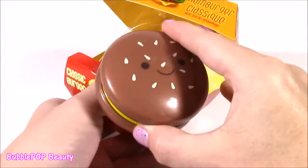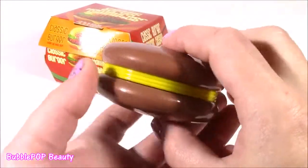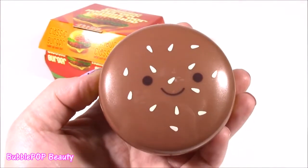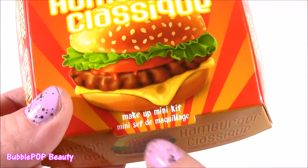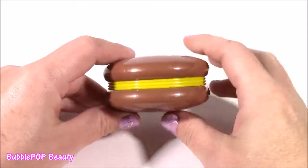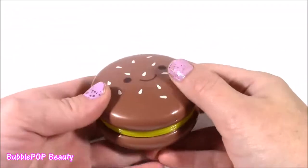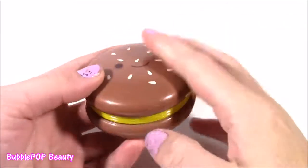Look at this little cheesy. How cute is it? It has a little face. And it's called the Makeup Mini Kit. Our little cheesy makeup. And it's funny because this actually looks a little bit more like a cookie than a cheeseburger, with some lemon filling. But it does have those seeds — looks like a hamburger bun.